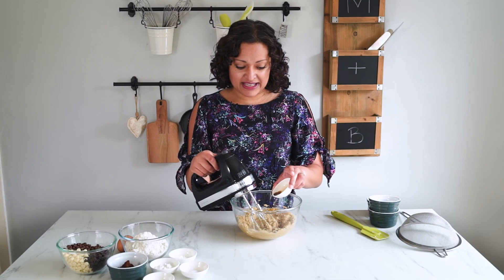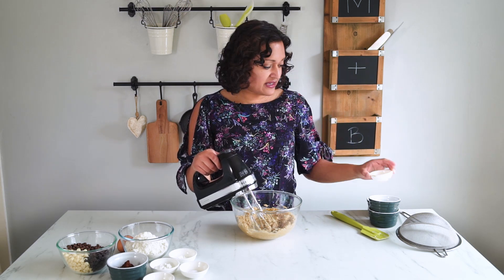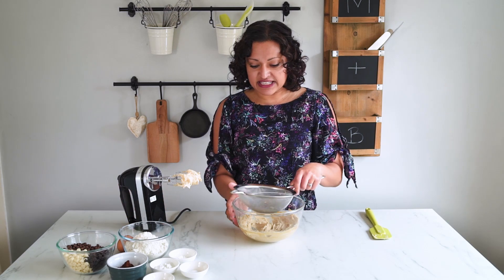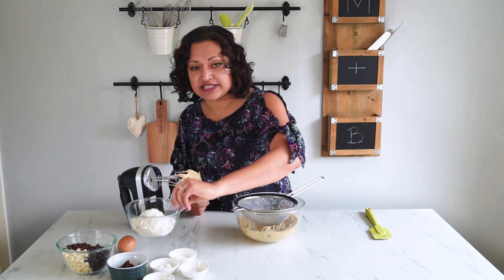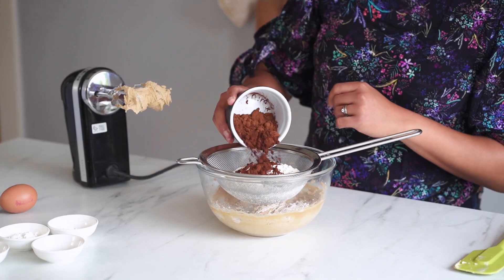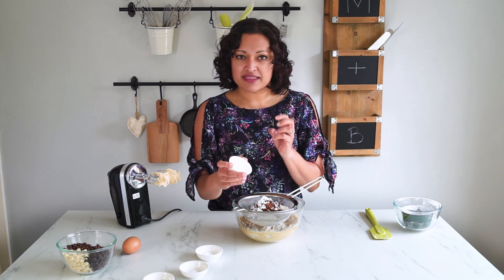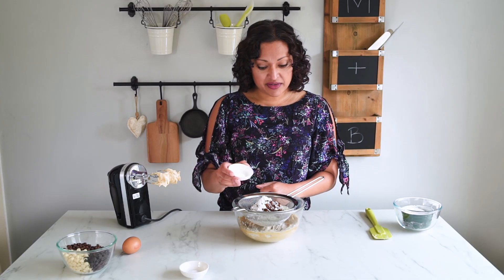Once you've combined your butter and sugars, you're going to add your vanilla in. Make sure you use good quality vanilla because that will really affect the flavour of your cookies. Once that's completely combined, it's time for our dry ingredients. I like sifting them in, so over my sieve I'm going to tip in some plain flour, cocoa powder, corn flour — I always put corn flour in my cookies, I find it helps make them really lovely and chewy — baking powder, baking soda or bicarbonate of soda, and finally salt.